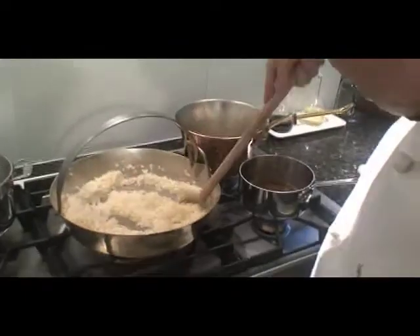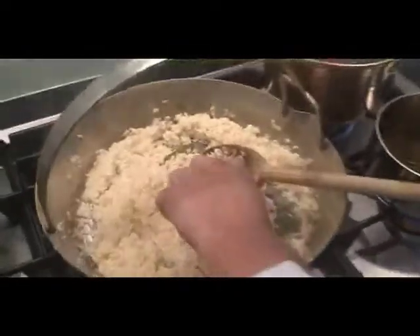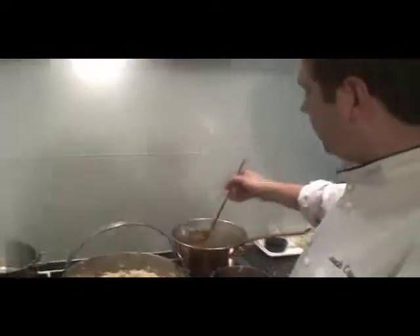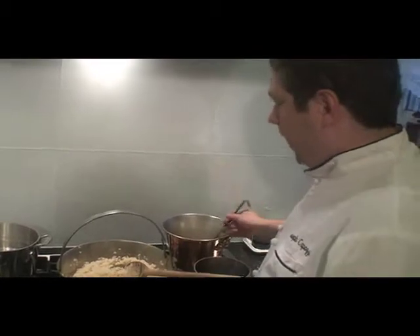Let's check the risotto real quick. As you can see, most of the liquid's cooked out. Let's just give it a try. Still pretty crunchy, so I'm gonna put another six ounces of stock in. And that should cook it enough for now.